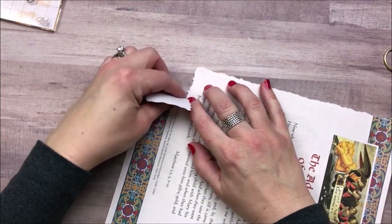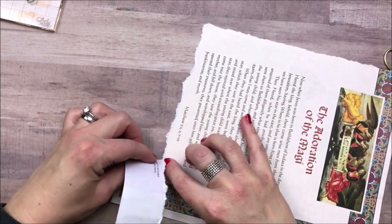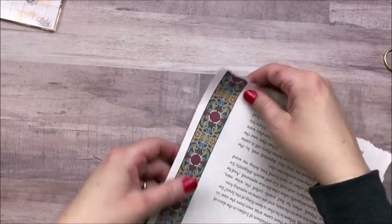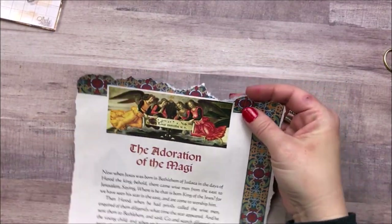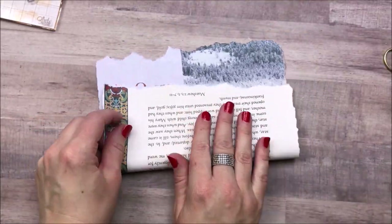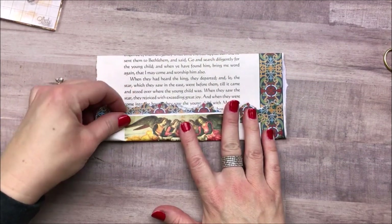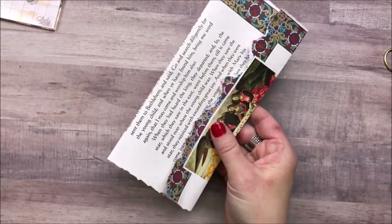Now I'm going to use the third book page from the collection and make an envelope out of it. I really like this book page — it has some scripture about the three kings out of Matthew, so I didn't want to cut up the page at all. This way I can still see all of the scripture on the envelope, and I really like the border around the book page. I'll actually use that in the next video for more detail. I'm just tearing the edges, going to ink it, make a little envelope, and then it's something I can use when I'm journaling.